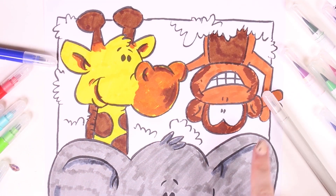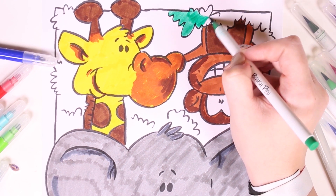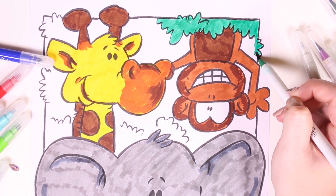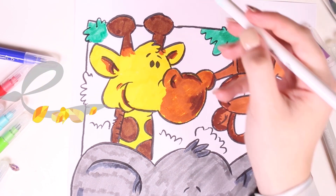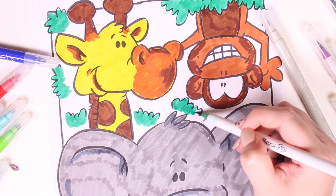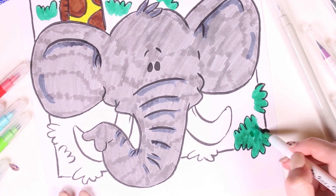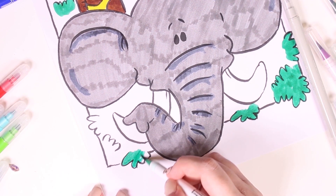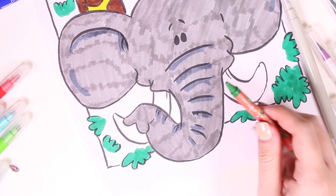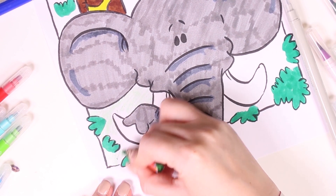We've colored in all three animals! But we still have to color in the background, because these animals can live in the savannah or in the jungle — that's why we're going to color in the background green, so that people can spot the nature. It is very important that animals live in nature. We're coloring in the grass and the leaves. Nature is very important — it is thanks to it that we can live. Now we're going to use a green crayon to color in the rest of the picture.